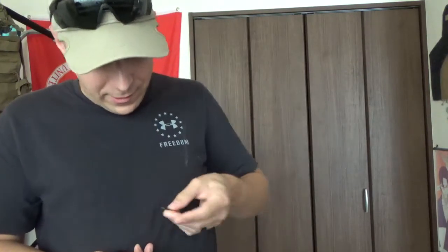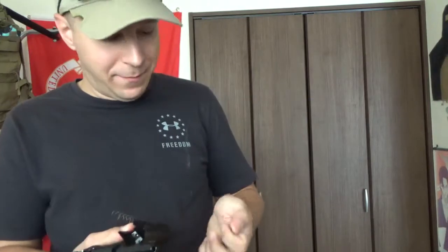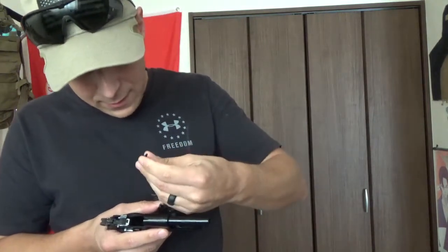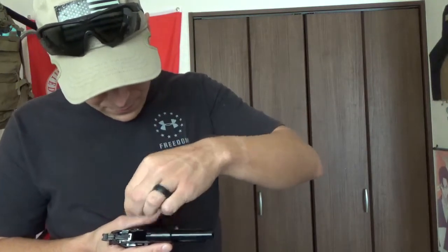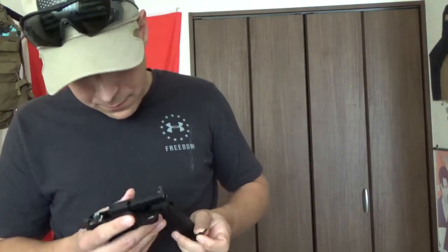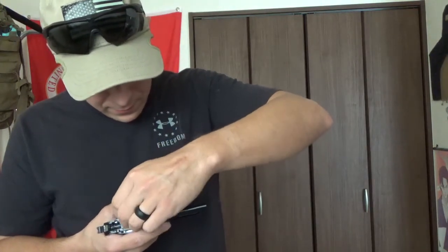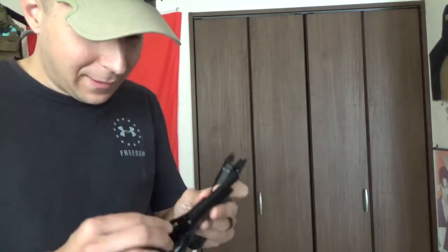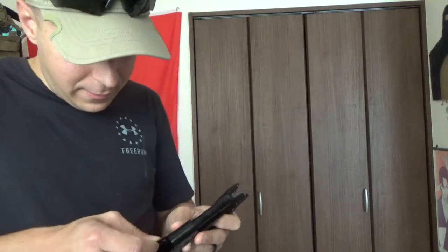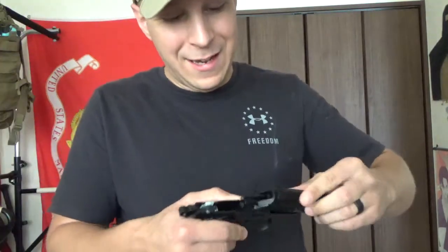Sliding that back in there — let's put it back together. A piece just popped off, we're off to a great start. That looks important and I have no idea what it goes to. So we've already broken it — I think that's the slide catch release? I mean, what's the worst that can happen without it, right? Wait — yeah, that goes in there. I think we figured it out: that's not supposed to pop out, that's the slide catch. I think we know why it's an $80 gun. There we go — so that actually is part of your slide catch. Don't lose that; if that pops out, no bueno.